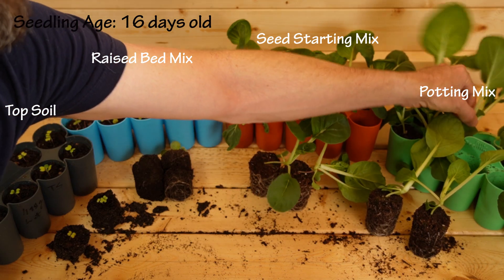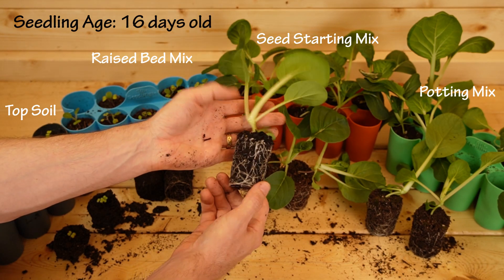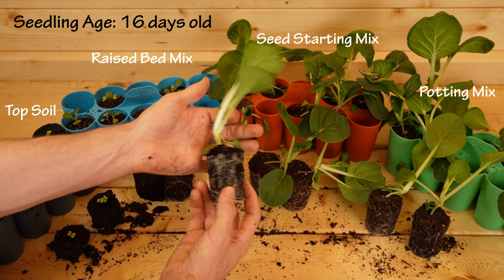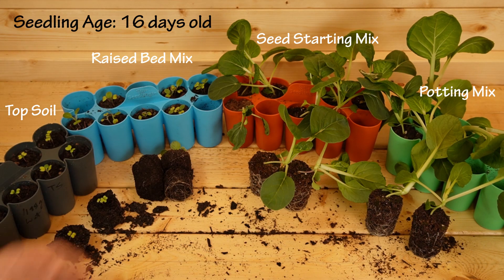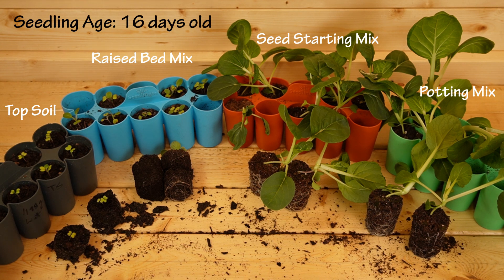This one is huge — the roots actually look pretty good. I was expecting more root binding but this would be perfect to transplant now. Letting them grow any longer would be unnecessary, and the only way to get them bigger in seed starting mix would be to add fertilizer, which isn't needed. So here we have our second experiment with consistent results: potting mix the biggest grower, seed starting mix a very close second, raised bed mix in third — feasible but not recommended — and topsoil, which I would stay away from for seed starting.